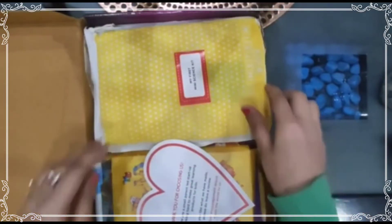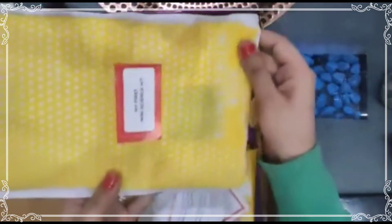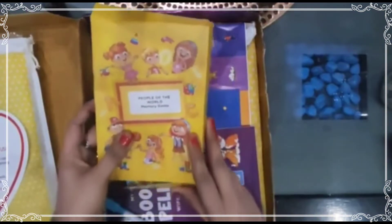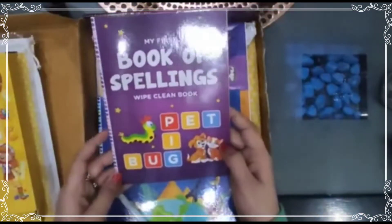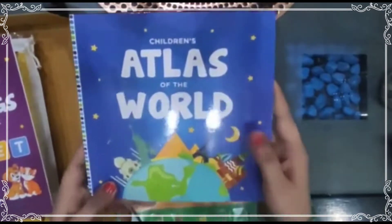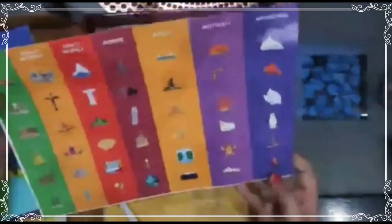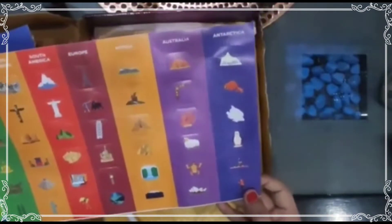Let's unbox this Einstein box. In this box, the first item is a mini scientific kit, the second one is 'People of the World' — this is a memory game — and another book, the Book of Spelling, a wipe-clean book, and the Atlas of the World. There are pictures with regions like Asia, North America, South America, Europe, Africa, Australia.